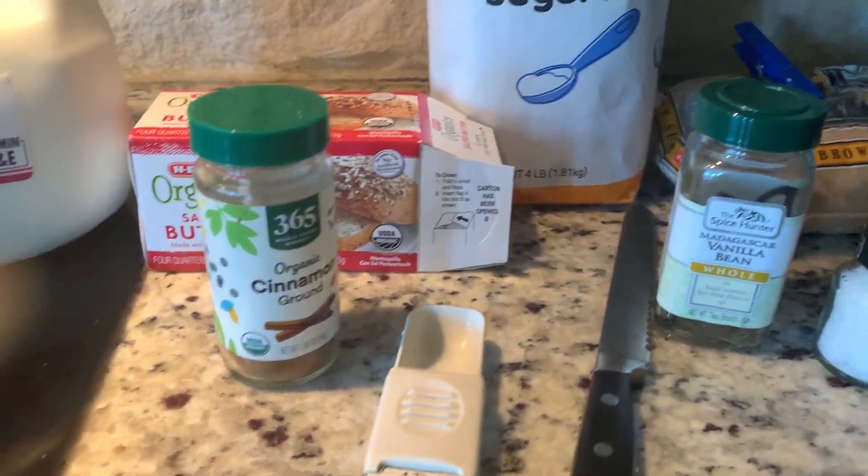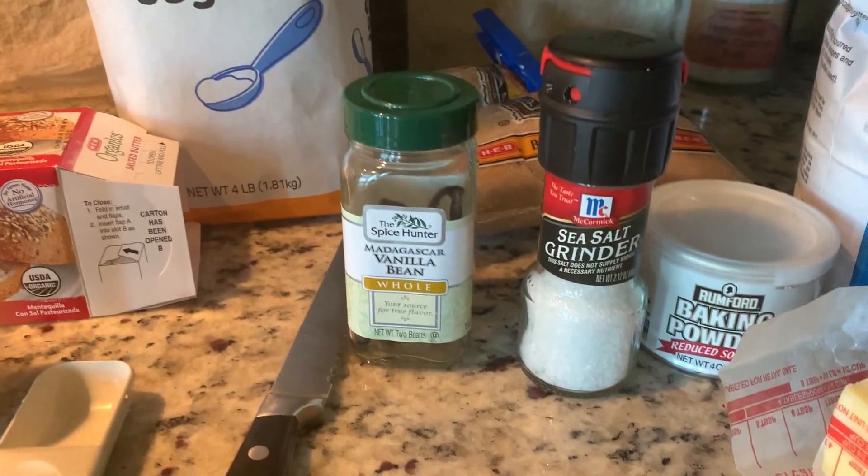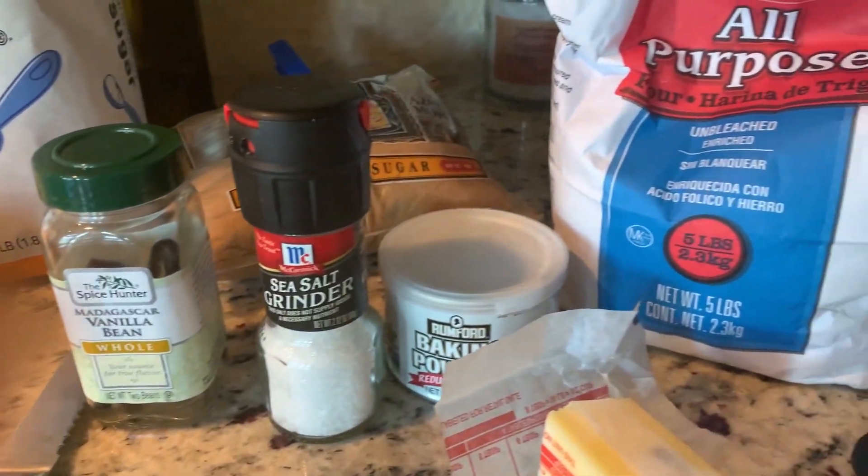This promises to be a wonderful dessert - peach cobbler. This is everything that we're going to need. I'm making a very small peach cobbler. I started out with three peaches; I've already peeled them, chunked them, and pitted them. Now I'm going to add my three peaches to my saucepan because I'm going to cook them.